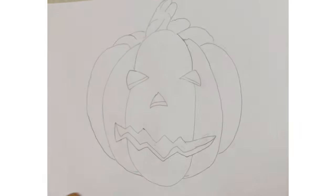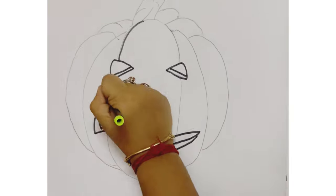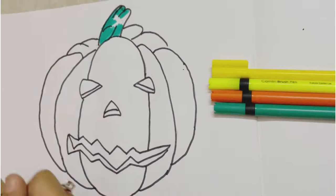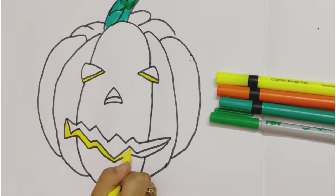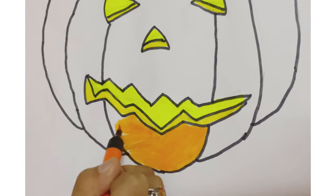Now I'm going to start outlining it. Now green for the stem — light green and dark green mixed — and dark yellow and fluorescent yellow for the eyes, nose, and mouth. Then fully orange for the body.